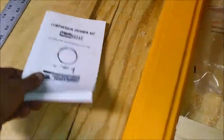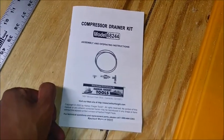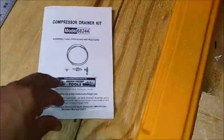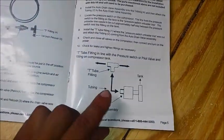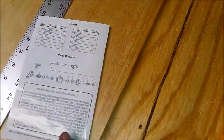I've seen a couple other videos on the same kit, but nobody really explained how they got the correct pieces. The instructions are just horrible - they give you a brief diagram that doesn't say much, and then a couple pictures, and that's it.